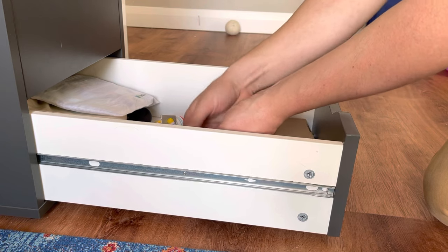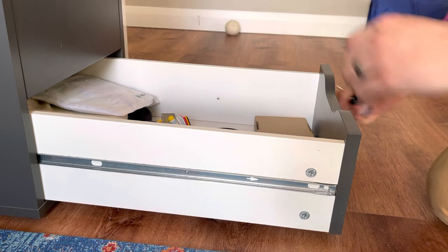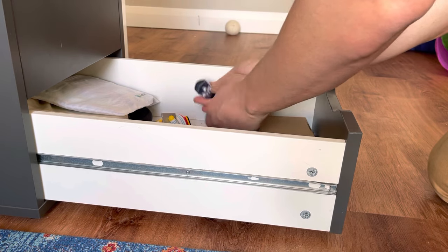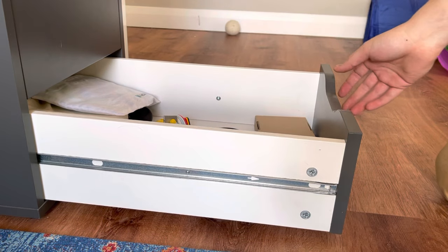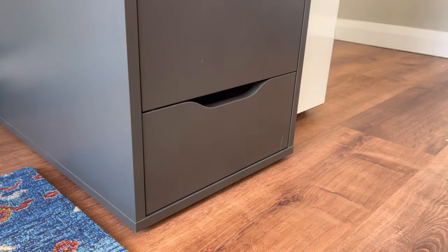Put this first one on the left side, and then the second screw. Both screws are in and the drawer should close. There it is.